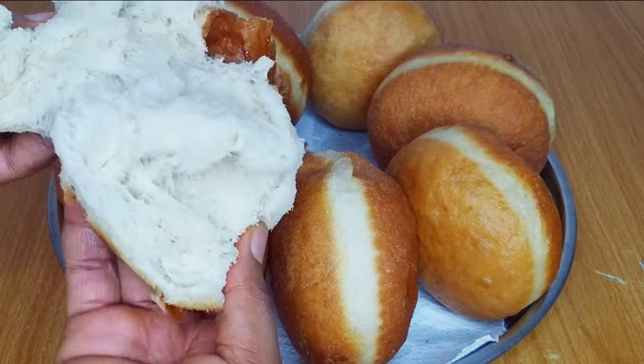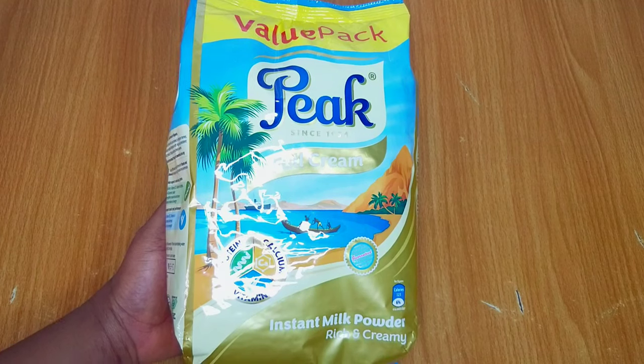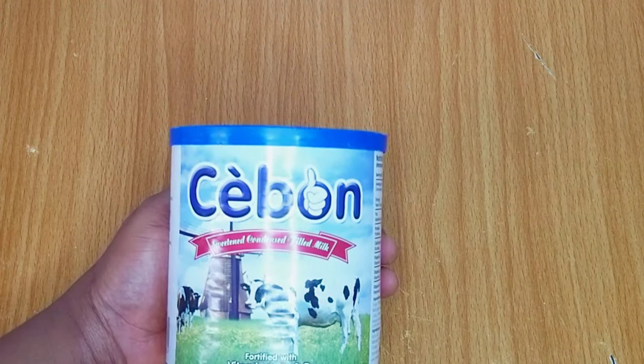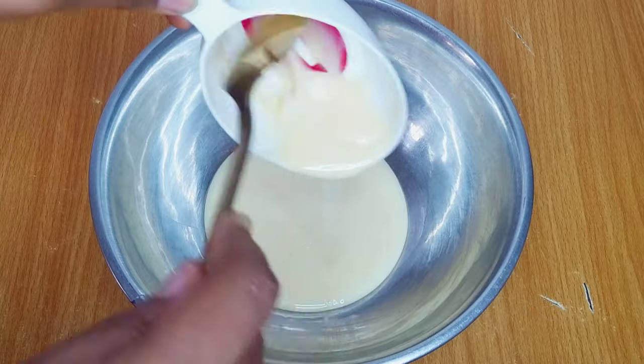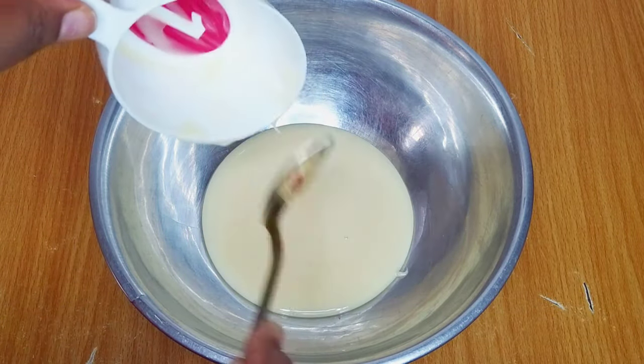I'll introduce you to the ingredients needed to prepare the milk filling. I have full cream milk — you can use any milk of your choice. I also have evaporated milk and condensed milk. I'll add about one cup of condensed milk into my mixing bowl, add half a cup of full cream milk and half a cup of evaporated milk, and I'll use my hand mixer to give that a good mix until it thickens up.